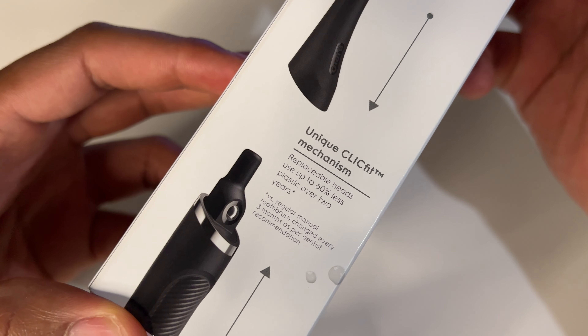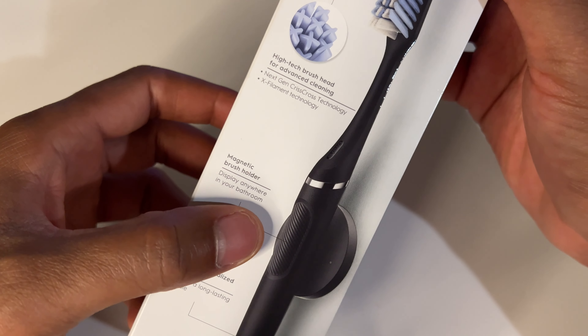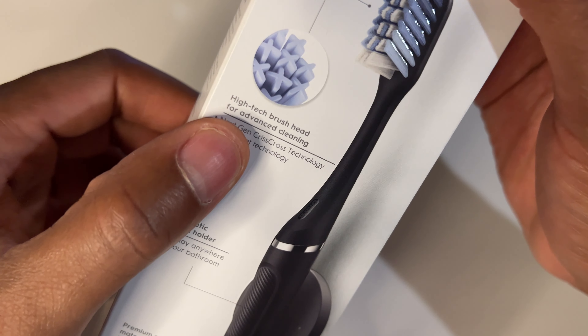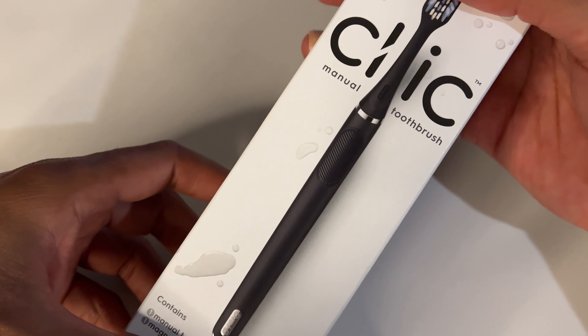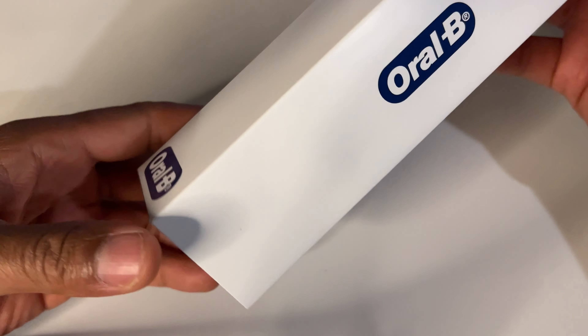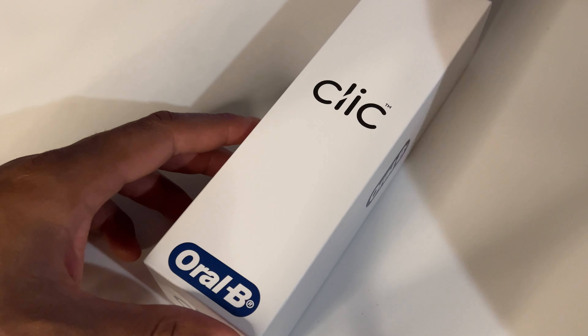It has this unique CLICK Fit mechanism. The toothbrush comes with a magnetic brush holder on the backside, and it talks about the high-tech brush head that is in here. I'm pretty excited about seeing that. I'm just going to go ahead and open this up from the top — make it drop — and on the inside, fairly nice packaging.